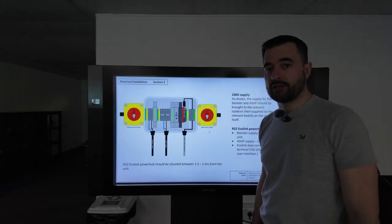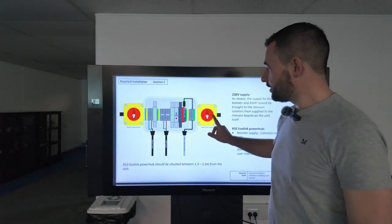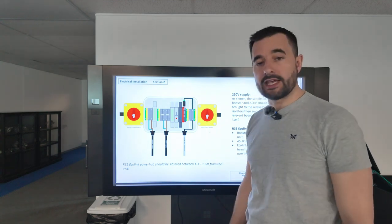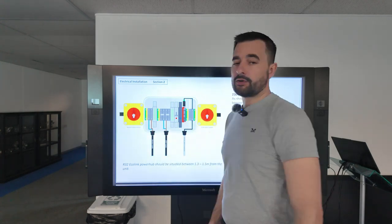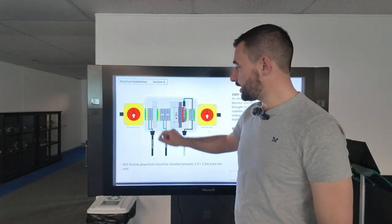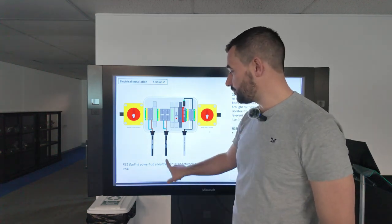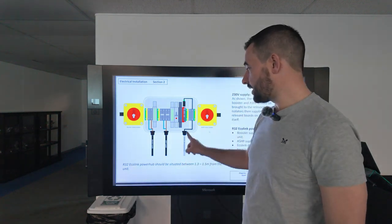The next page in the quick start guide shows the Ecolink box and power hub — these are your isolators. The one on the left is for the booster heater and the one on the right is for the air source heat pump. Your power comes in here from the main consumer unit, it's wired into the terminals, and we take the power from here into the side of the heat pump for the heat pump itself and for the booster heater. The Ecolink data connection is these two terminals here.